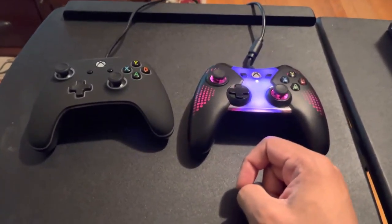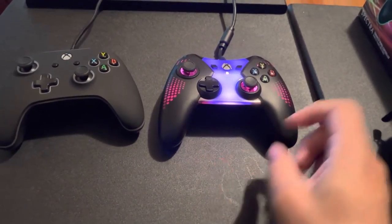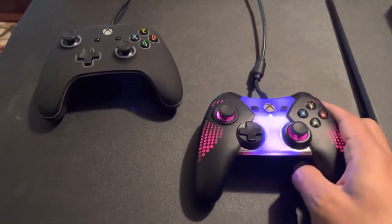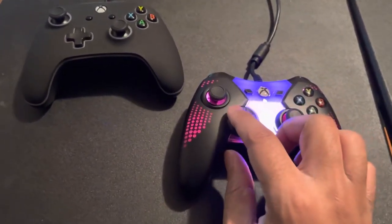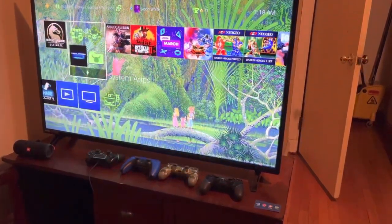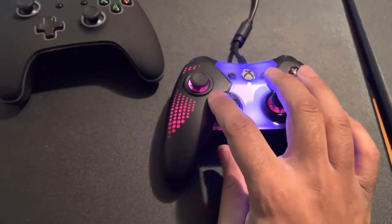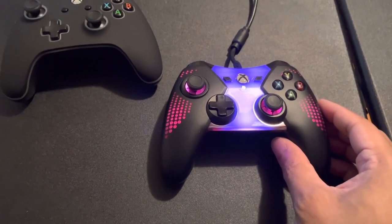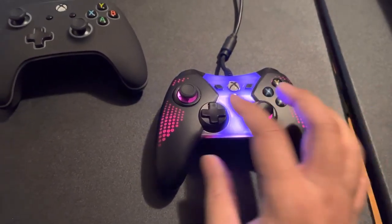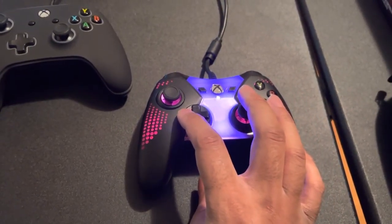What I wanted to point out: if you happen to come across this controller, if you find it anywhere online, please pick it up. This controller — you can hear it, you can literally hear the clicks of this pad. And this is very, very rare for a third party controller to have that same click, that digital D-pad as the standard Microsoft Xbox One controllers. This is very rare.